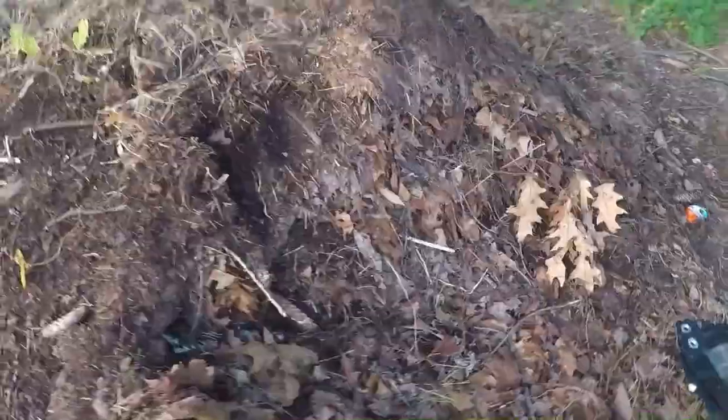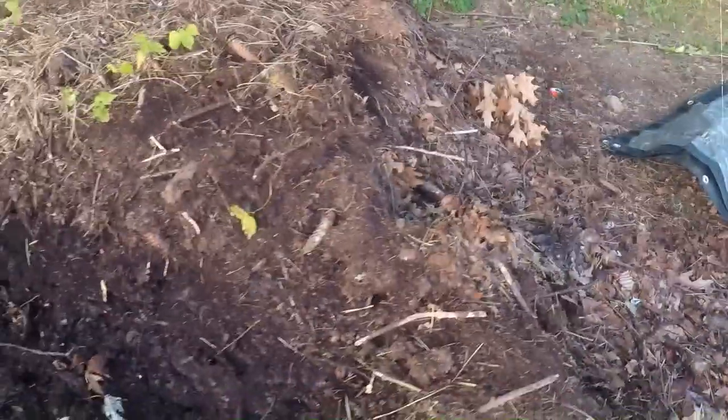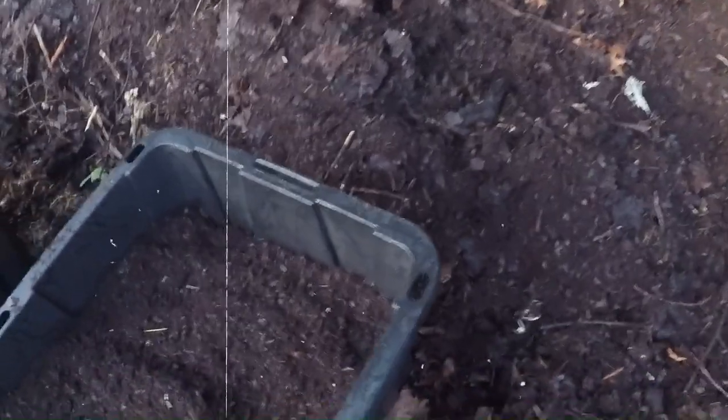To prepare leaf mold for your worm bin, simply gather fallen leaves from your yard and pile them up in a corner of your garden. Over time, usually several months, the leaves will break down naturally into rich, earthy leaf mold. Once it's fully decomposed, you can add it directly to your worm bin as bedding. Remember to keep it slightly damp, like a wrung-out sponge, to create the perfect environment for your worms.